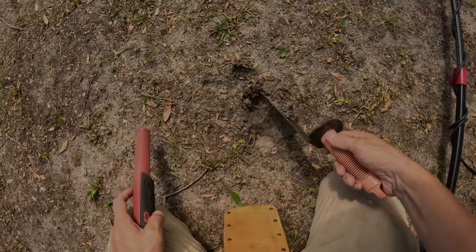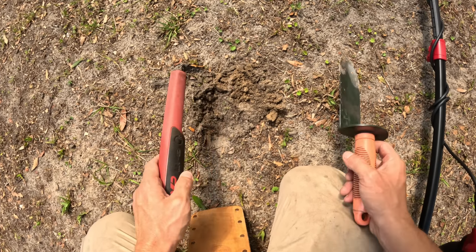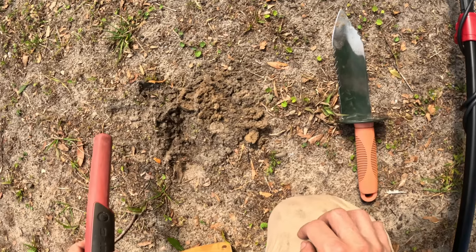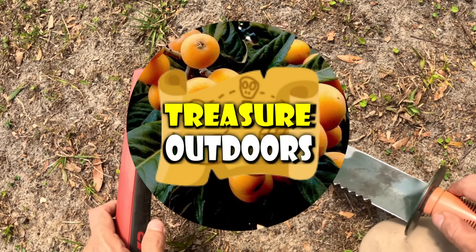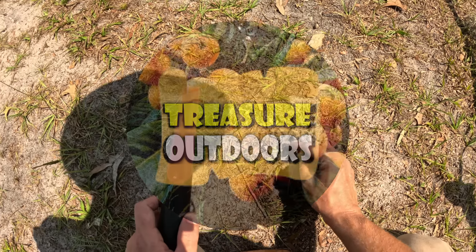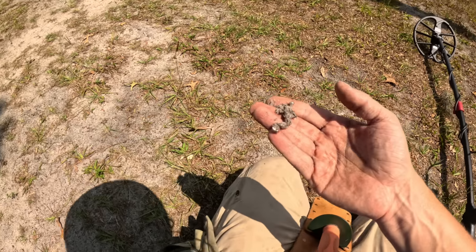At this point I'm kind of just seeing what's in the ground. Is that a ring right there? I think that might be a ring — another piece of jewelry with the freaking Findex, baby!